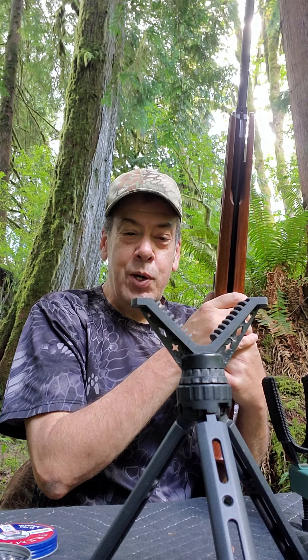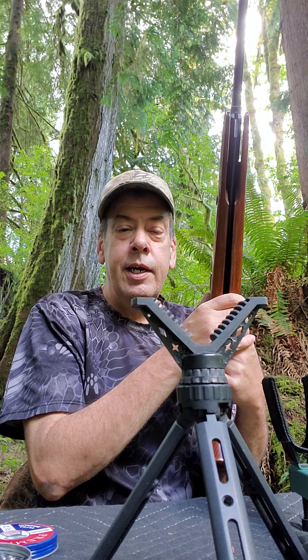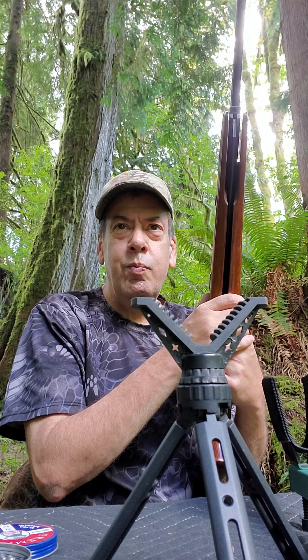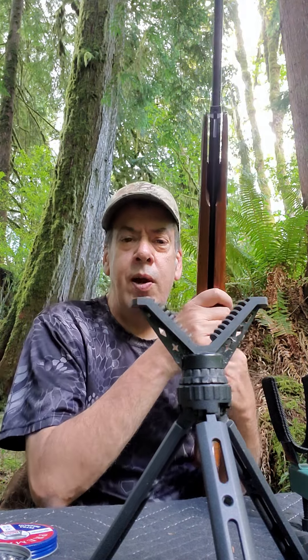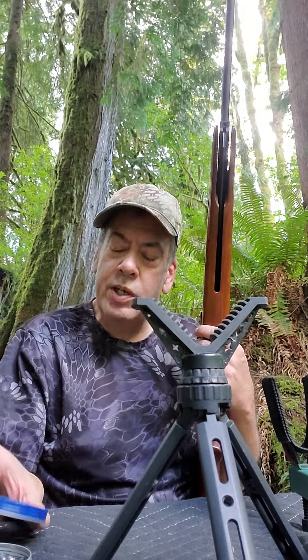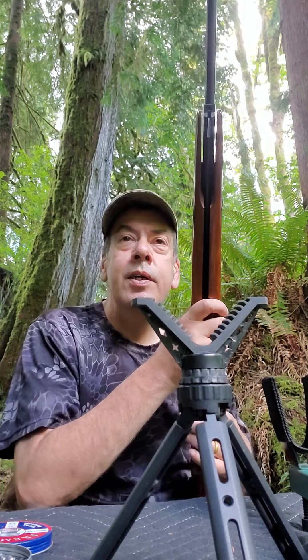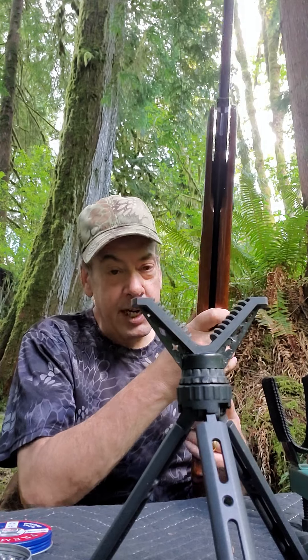Man, I was just really impressed. It shoots 17.5 foot-pounds, putting you around 740 feet per second with a 14.3 grain pellet. It's a good shooter.